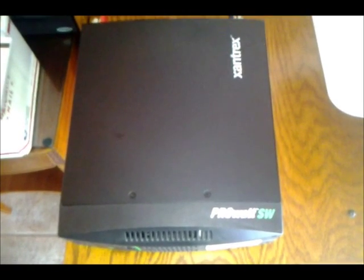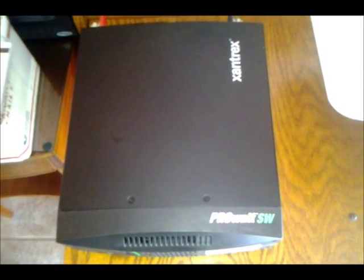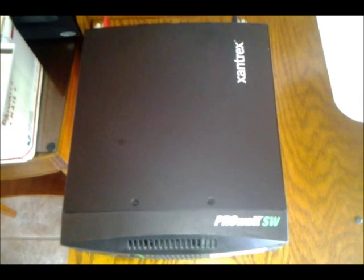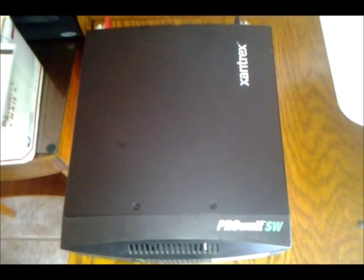Hey YouTubers, this is Old John. This is my second video of my solar series. I did the previous one — click above if you want to go there — reviewing my charge controller. Now I've received my inverter, Xantrex Pro 2000. Here's the box it came in, a nice colorful box.